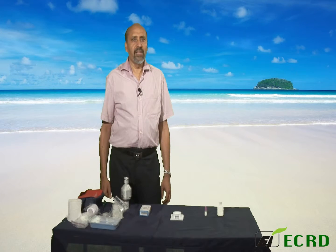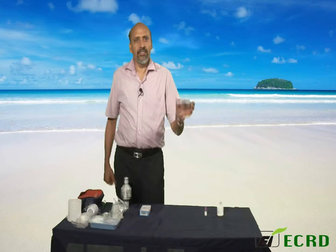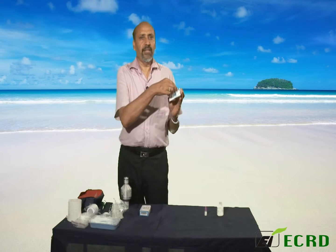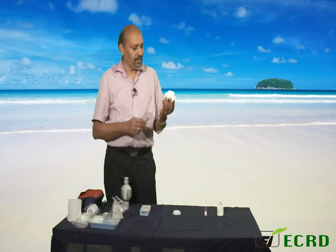The fine particle sampler uses a special membrane filter which comes in carriers like this. This is a very special filter, specially developed for this kind of measurement.